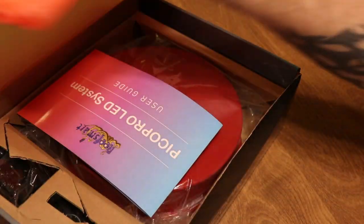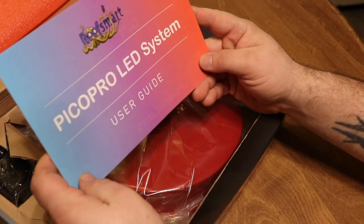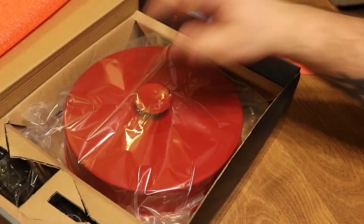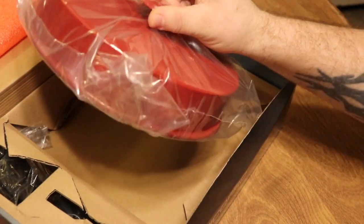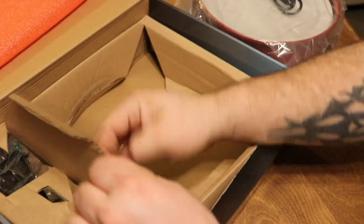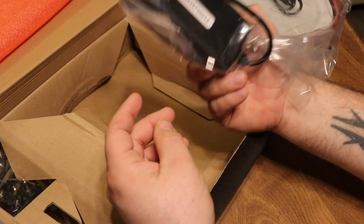We've got some colorful packaging on top. There's a user's guide with a lot of information - we'll have to take a look at that. We got the red model, and that is pretty slick - way better than what I expected. We have a dimmable light, so we have control over the whites and the blues. That's awesome.